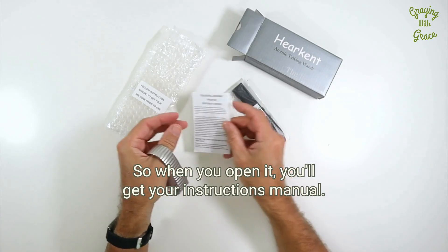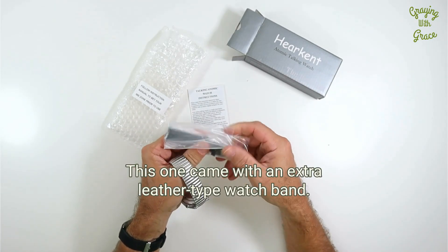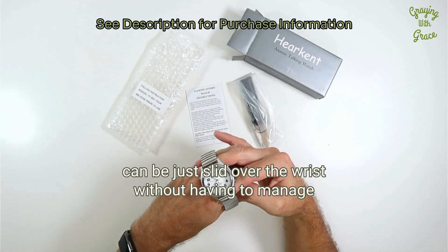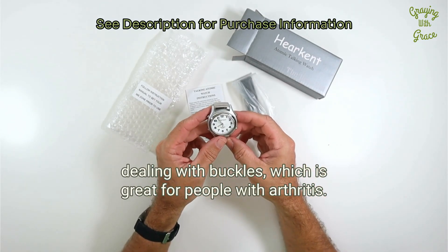When you open it, you'll get your instruction manual. This one came with an extra leather type watch band, and then it normally comes with the flex style band that can be just slid over the wrist without having to deal with buckles, which is great for people with arthritis.